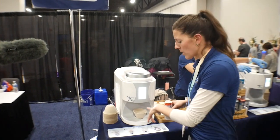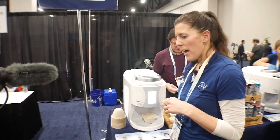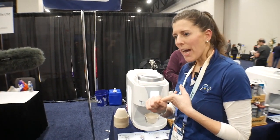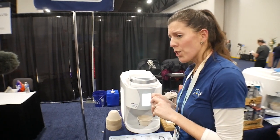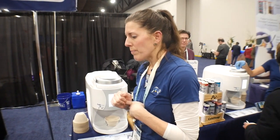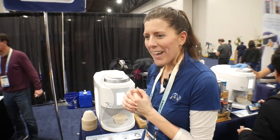In about 90 seconds, this will dispense. We do a variety of products: ice creams, non-dairy ice creams, frozen lattes, cocktails, and boozy ice creams.